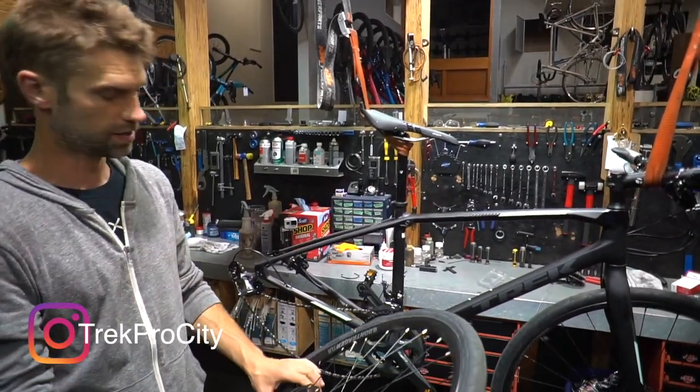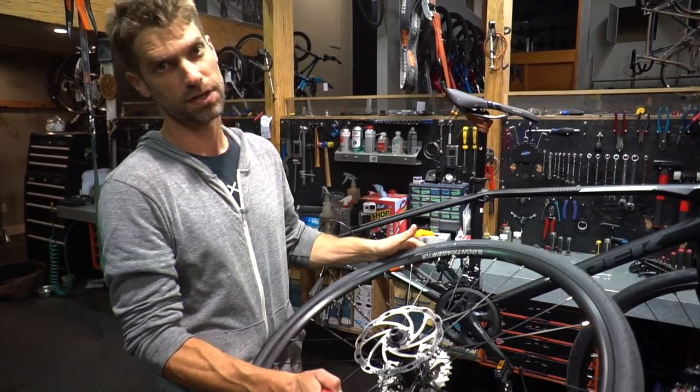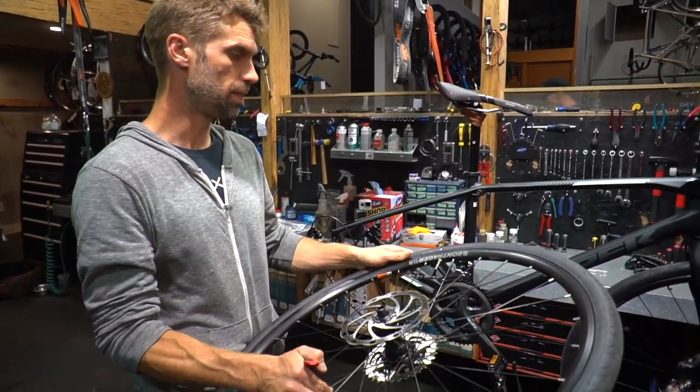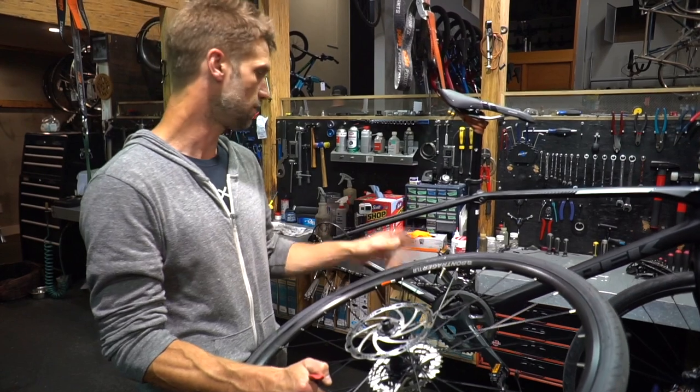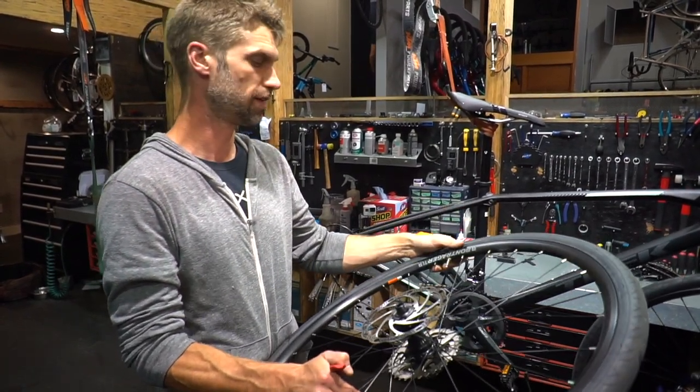Hey guys, this is Mitch from the Trek Bike Store here on Catherine Street in Victoria. We're just going to walk you through a quick flat repair — the one repair we should all be able to do ourselves. Everything else, there's bike shops, but flat repair you've got to be able to take care of. You are going to get a flat at some point.